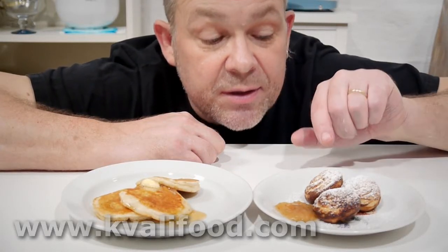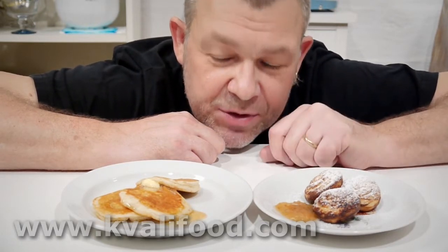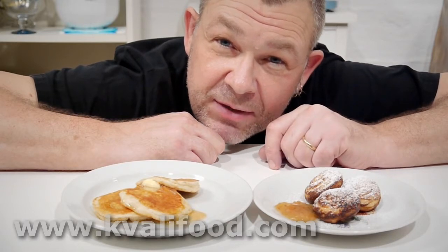There's probably a lot of people that are unaware that the Danish æbleskiver is in family with the American fat pancake. 'Æbleskiver' means apple slice, but at least you can see they're siblings, and I make them like this.